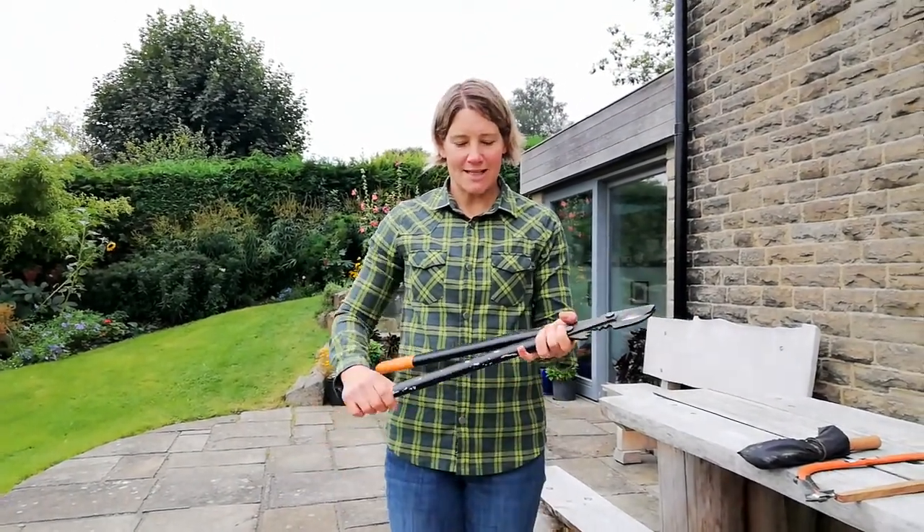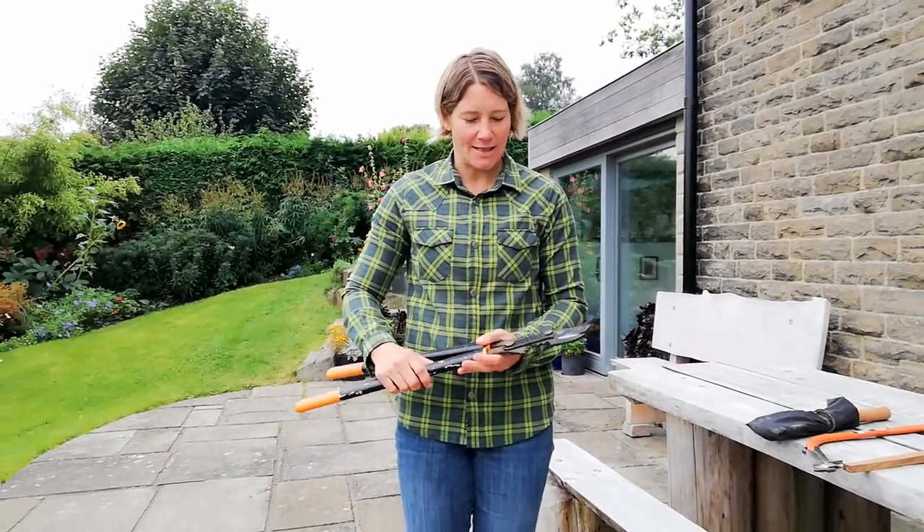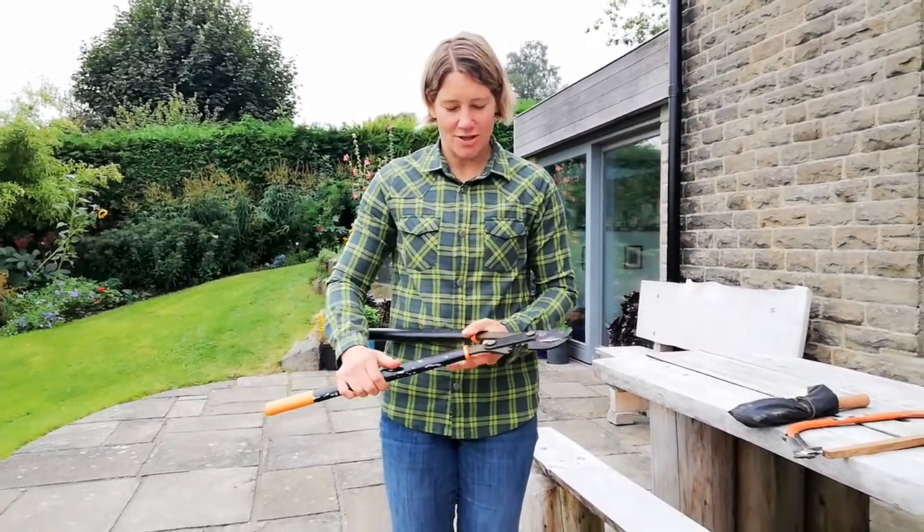Hi, Sue Fisher. This is a tool talk for loppers. This is a pair of loppers. This is the handle and this is the blade and this is the cutting edge.